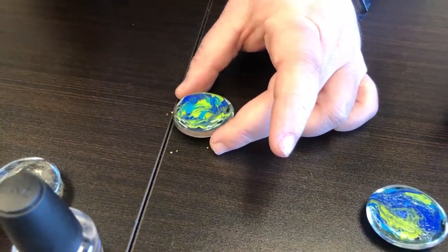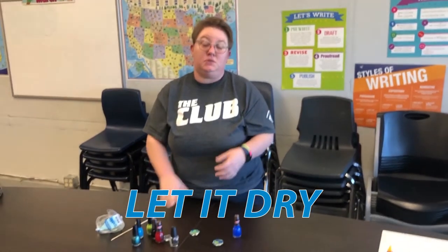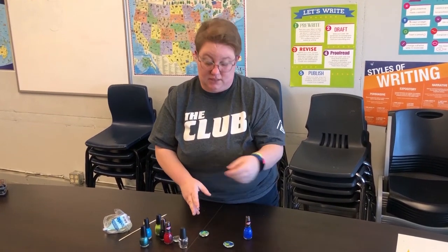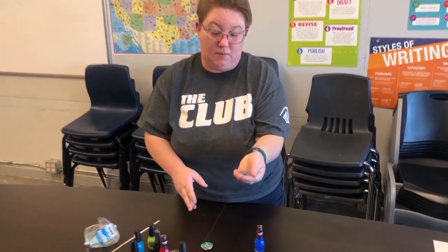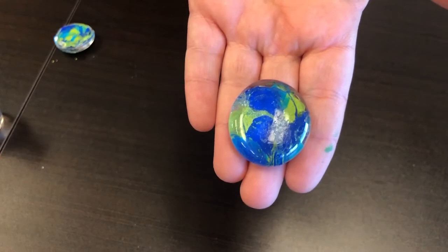Once you get it how you like it, let it dry. Depending on your nail polish, it can take anywhere between 10 to 15 minutes to guarantee it's completely solid. And this is what it'll look like when it's all done!